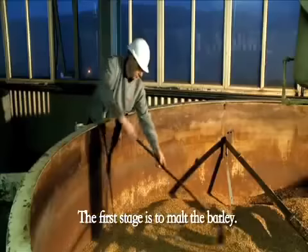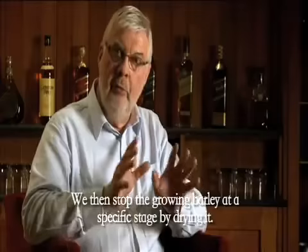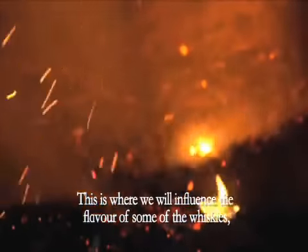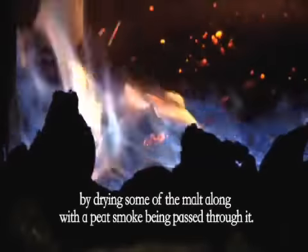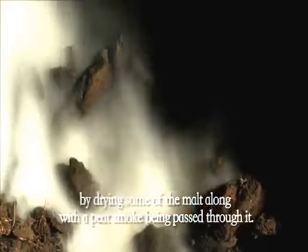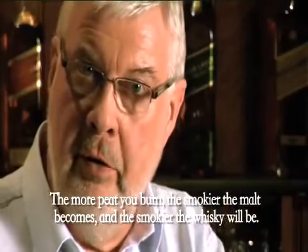The first stage is to malt the barley. We then stop the growing barley at a specific stage by drying it, and this is where we influence the flavour of some of the whiskies by drying some of the malt along with a peat smoke being passed through it. The more peat you burn, the smokier the malt becomes, and the smokier the whisky will be.